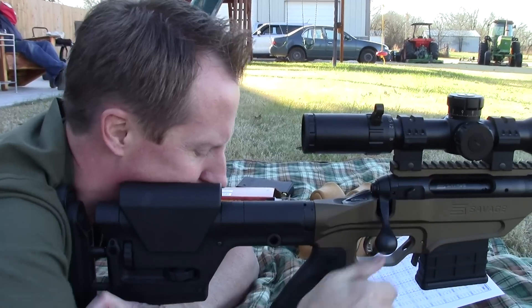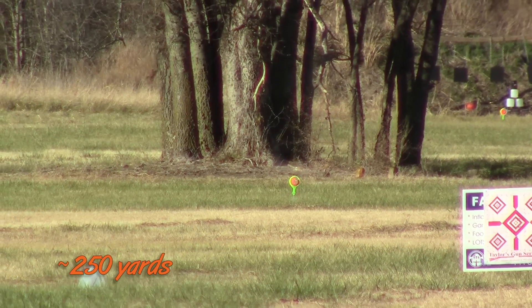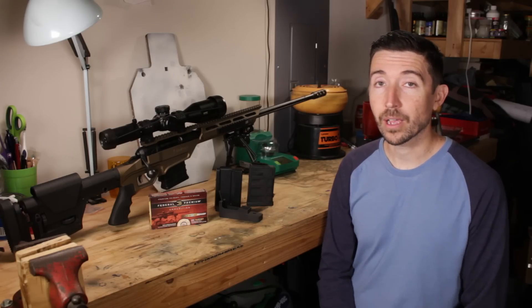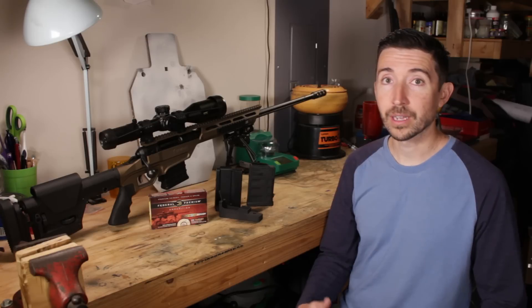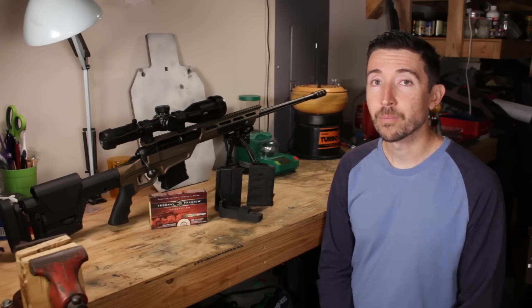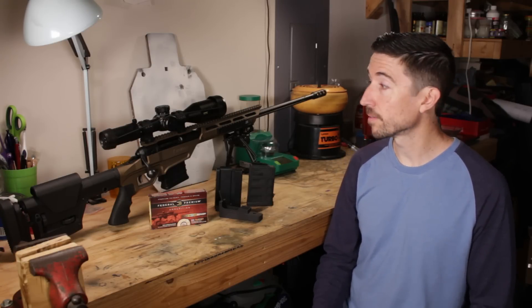We've been testing the Savage Stealth Evolution in 6.5 Creedmoor for a while now. We've done some unknown distance challenges, we've done some long distance precision shooting on clay pigeons. Make sure you check out those videos. I did put together a full review of the whole rifle, how the various parts work together, and one of the things I mentioned in that review was a possible incompatibility with different Accuracy International pattern magazines in this chassis.